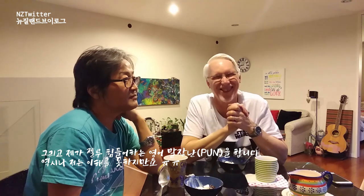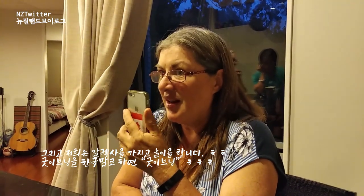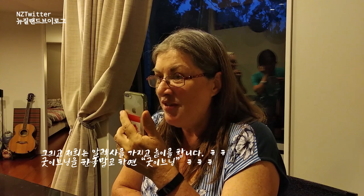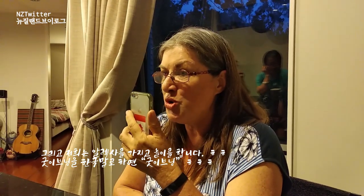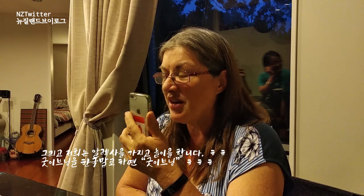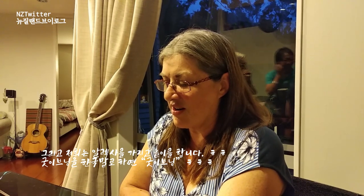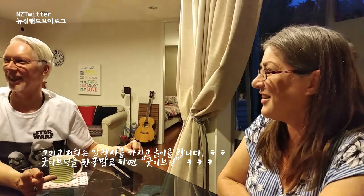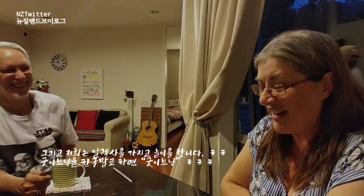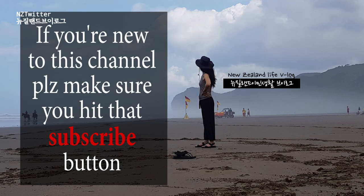I don't like it. I don't like the pun. Alexa, how do you say good evening in Korean? I didn't hear that, please try that again. Alexa, how do you say good evening in Korean? Good evening in Korean is good evening. That's not how it's said, is it? I don't know. Thank you.